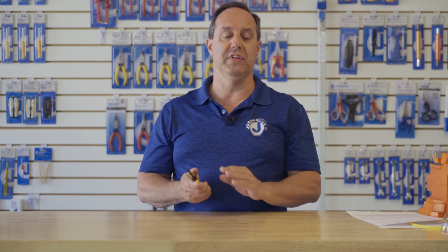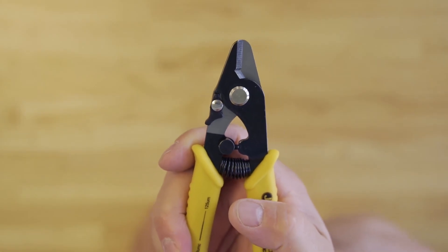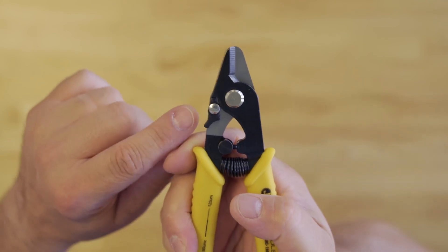The tool also features a TPR rubber handle for excellent comfort and convenience, and has a handy lock so that you can keep it stored when not in use.